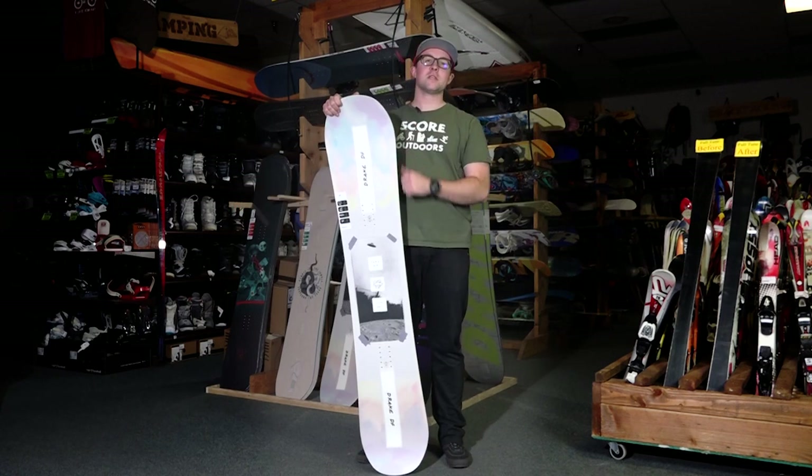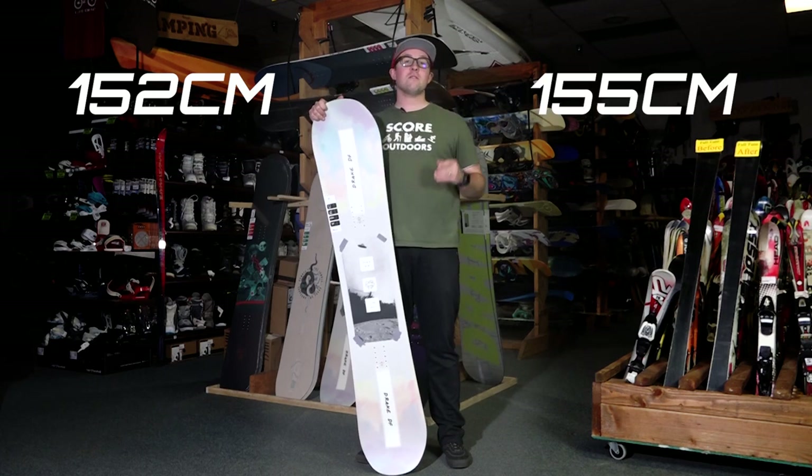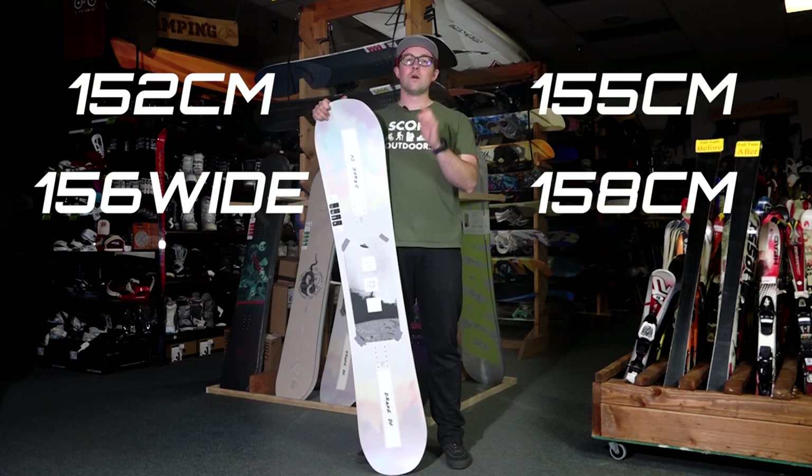The Drake DF comes in a 152, a 155, 158, and a 156 wide.